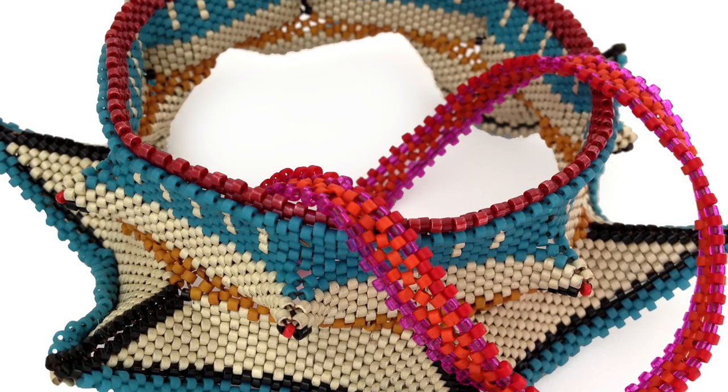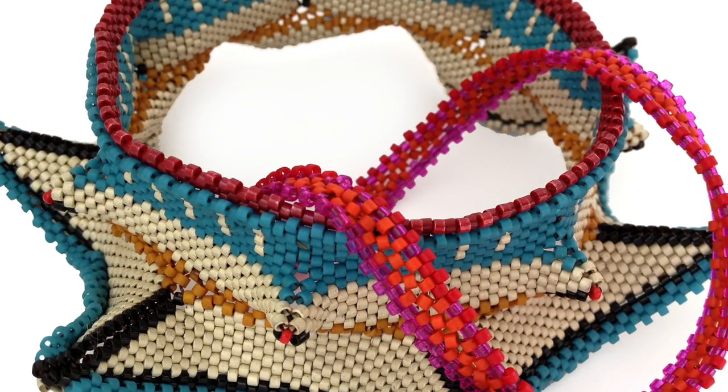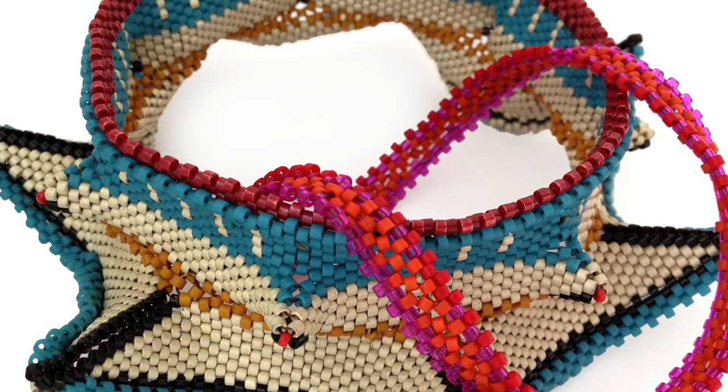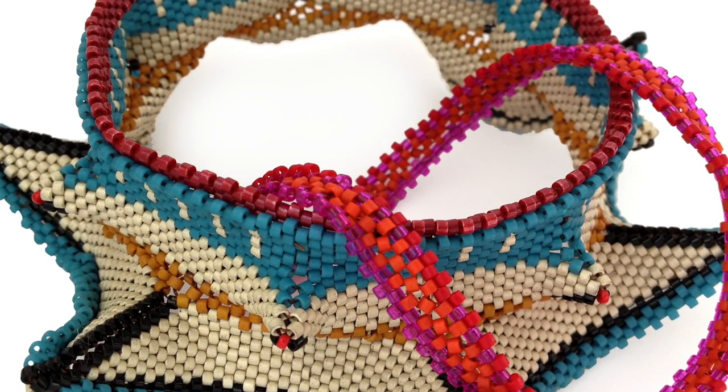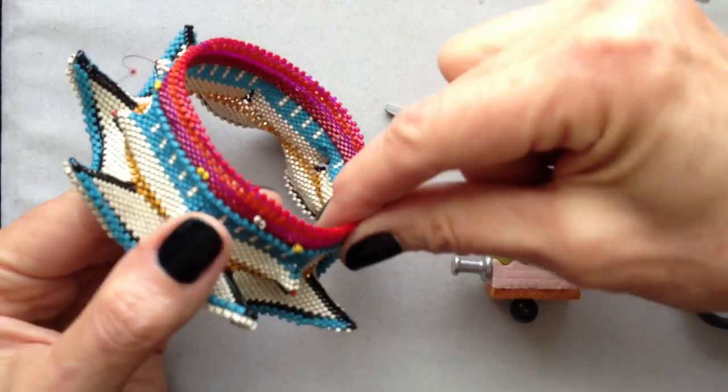Almost anything can be built on the new start, and you can bead it as high as you like before removing it. This is even better than the removable belly band because you can build whatever you like on the new layer.